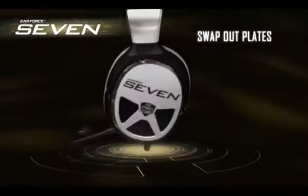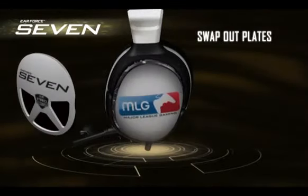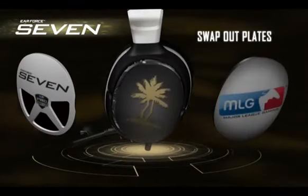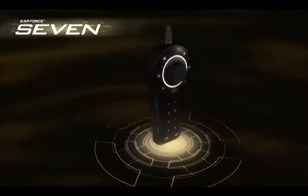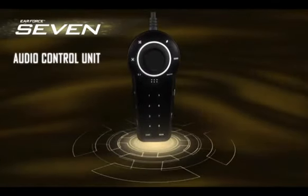You can even customize the look of your 7 headset by swapping out the plates on it. The brains of the operation is the 7's fully programmable audio control unit, or ACU.